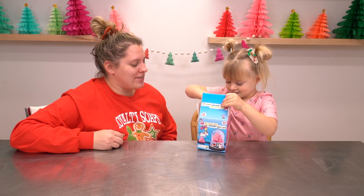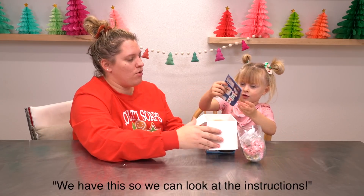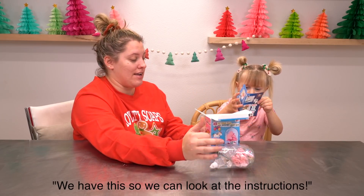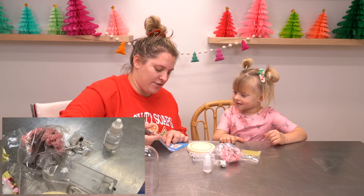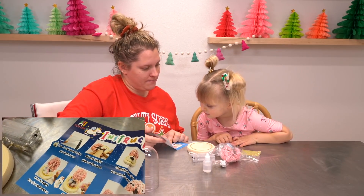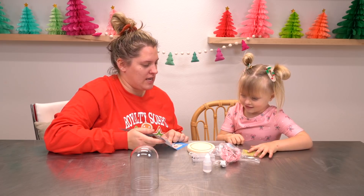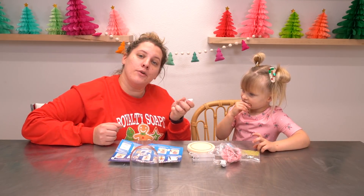Wow, such neat stuff in there, huh? Yep. So we have this so we can look at the instructions. That's right. Very good. I know you can't read, but what do you think the first instruction is? The first piece of instruction is to cut off the tip of the glue.